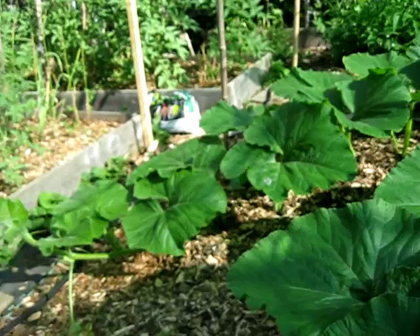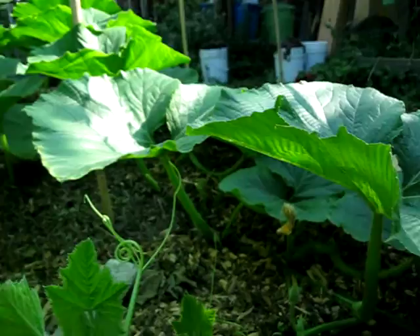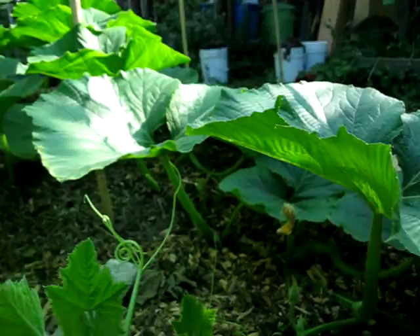They're looking pretty good right now and I'd love for them to stay that way. So that's what you got to do to keep those cucumber beetles down — just get into the flowers carefully and squish them.